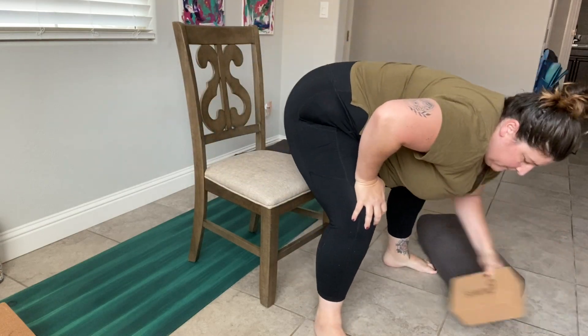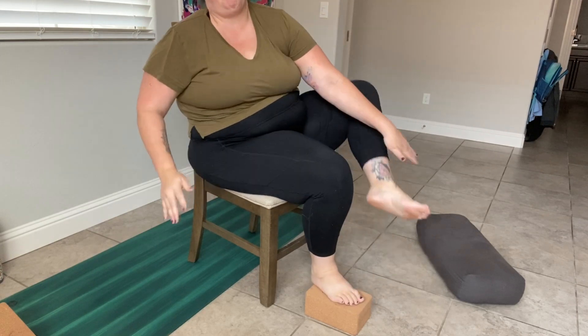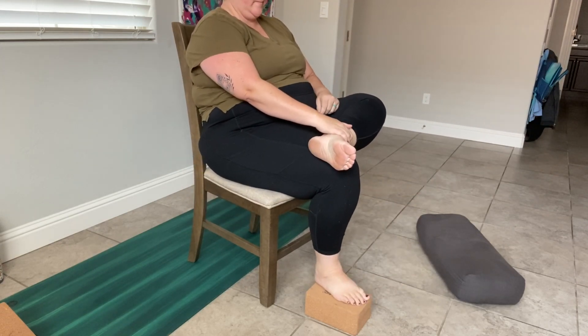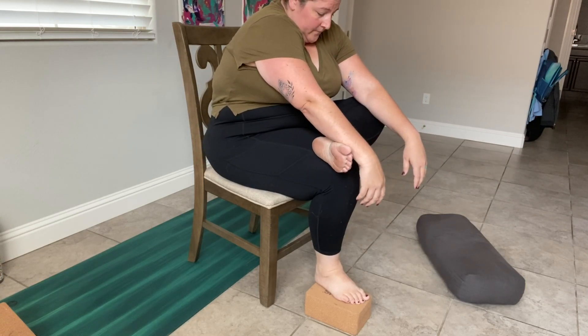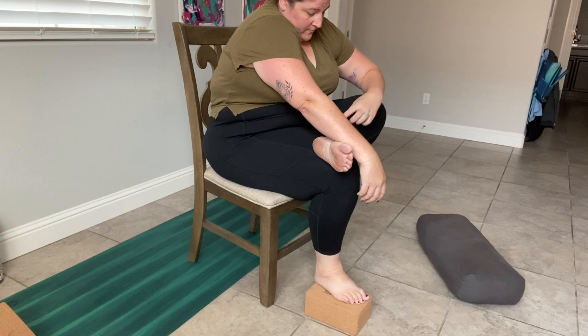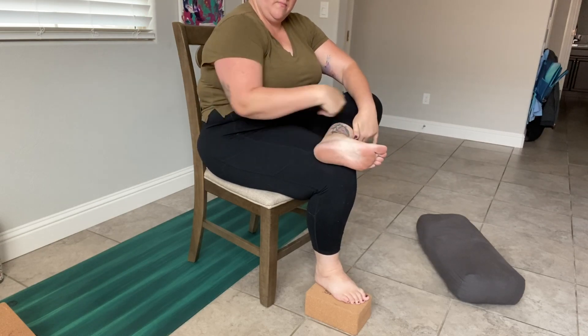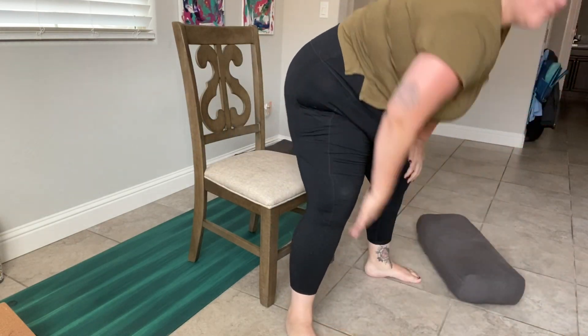You'll notice I had to lift my heel for my foot to stay on my knee. To bring my knee up, I just grabbed a block, placed it under my foot, and then my foot can stay there better. Then I can lean forward and find pigeon that way, or just a figure four on the chair. You can also flex your foot just to make sure your knee is in line with everything.